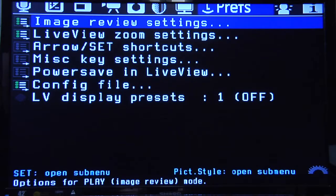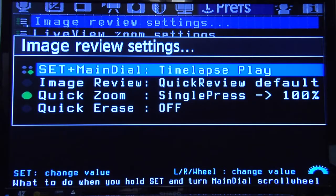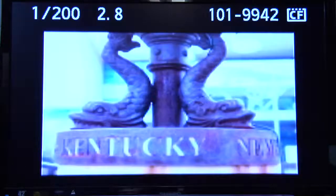Let's go into preferences. The image review settings — there's some pretty cool stuff in here. Let's say you shot some timelapse and you want to play it back — you have like 300 shots and you just want to see what it looks like in sequence. If you go in here and select timelapse, you use set plus the main dial. You push that and turn it once and it'll actually play the images in sequence. So if these were timelapse images, you'd see very cool stuff.